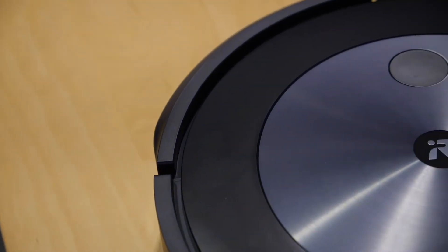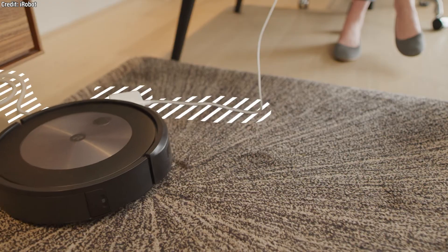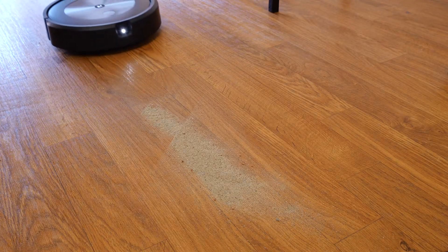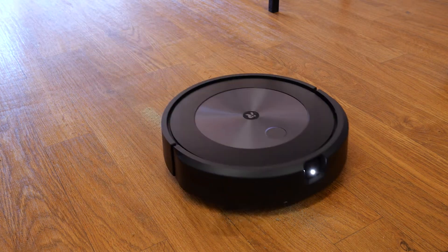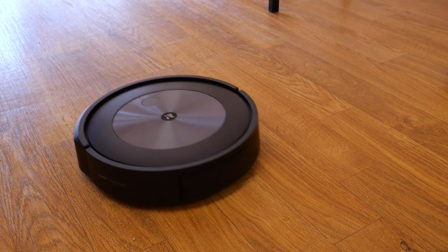Some other features we really like: it's relatively quiet while running. And now with the iRobot OS update, the J7 Plus is an even better robot. The library of objects it can recognize via its cameras has been greatly expanded, to include things like power cords, headphones, and even socks. So that means you don't need to clean up before your robot vacuum cleans up.